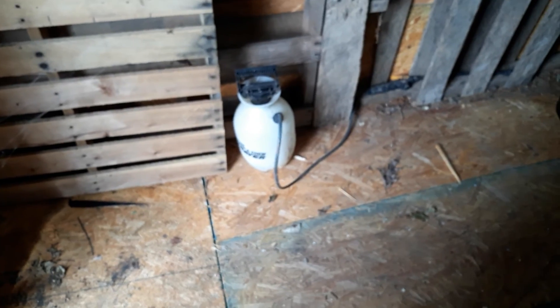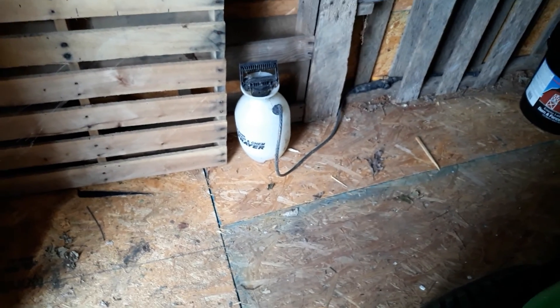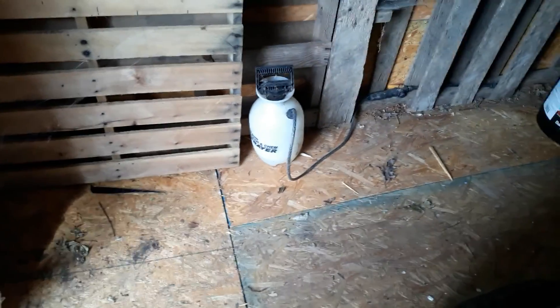I don't know if that pump sprayer is any good. I was going to get some weed killer yesterday to kill the poison oak, but I didn't know if my sprayer was any good or not. So I need to test that at some point.